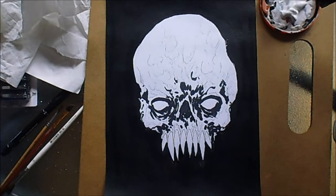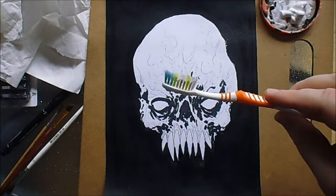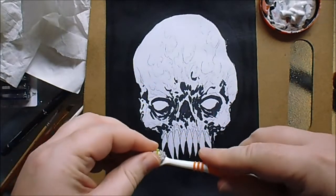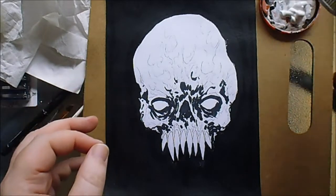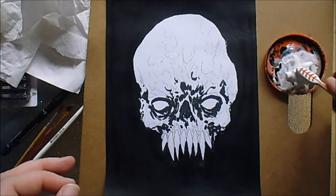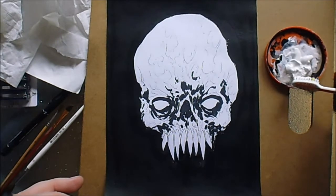Just put a certain amount in there, not too much. I'm going to show you the toothbrush technique now. These are really hard bristles, so you can do a really fine sort of splatter technique. What I want to do is just dip that into the paint and then get a bit of water on it as well, just to water it slightly.